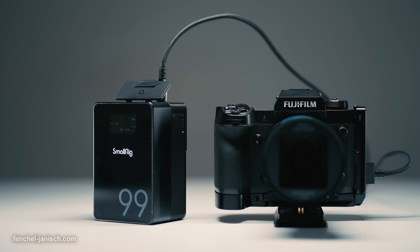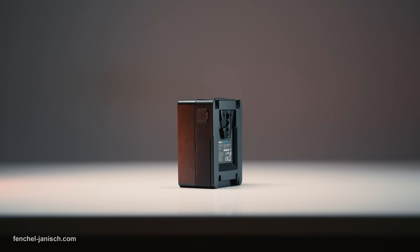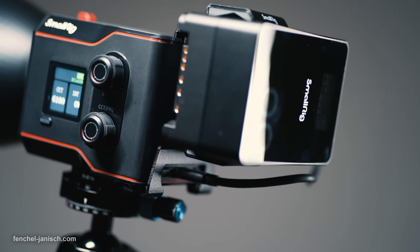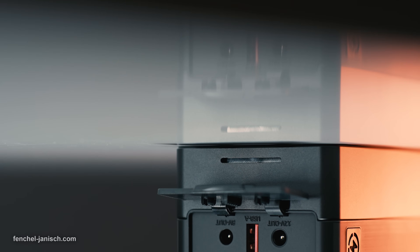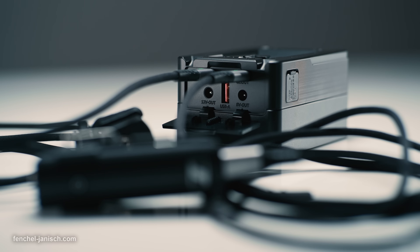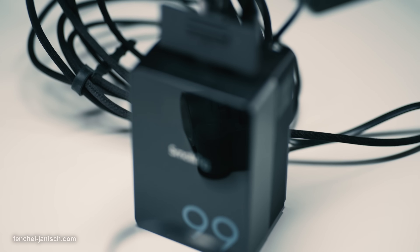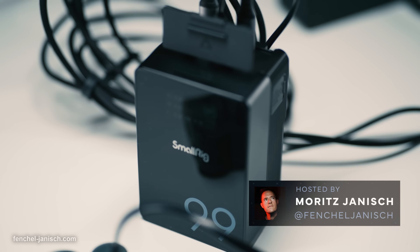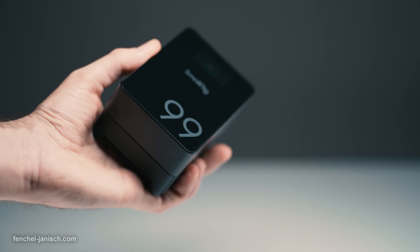The upgraded version of the popular battery has a capacity of 99Wh, a fireproof and dropproof structure, features a bright TFT color screen, and has two 100W USB-C ports, of which one can be used to charge the battery itself. The compact device fits in one hand, which means it's roughly 70% of the size of most V-mount batteries, and only weighs 645 grams.